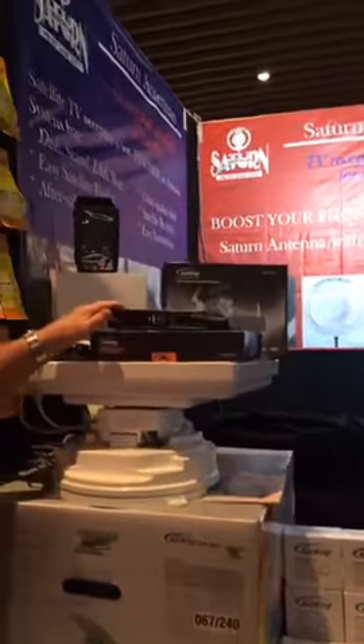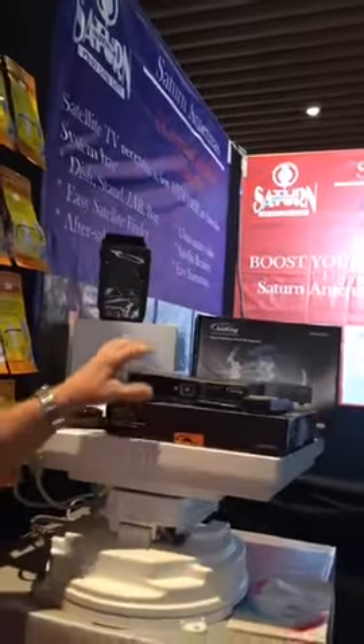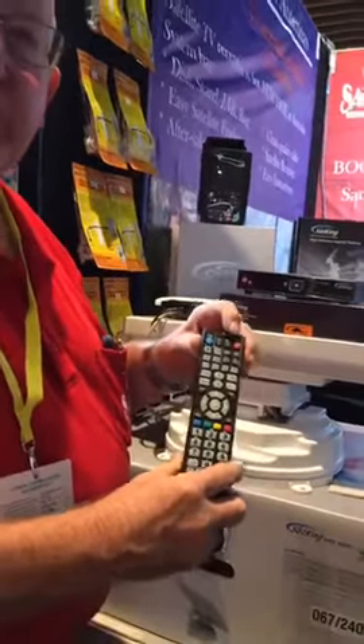It takes 12 volts and you need a decoder. This is the SatKing decoder that will work very nicely, and it's got a learning remote on it where you can learn some of the functions of your TV controller.